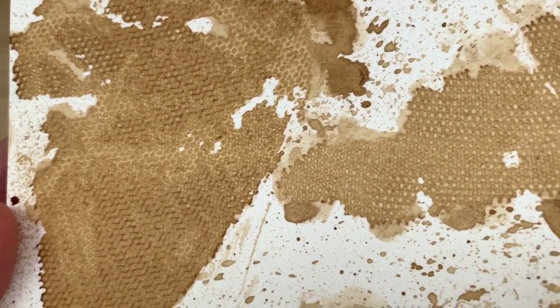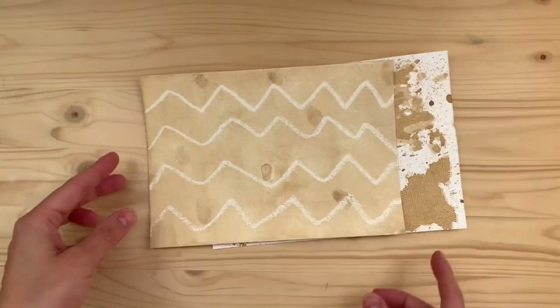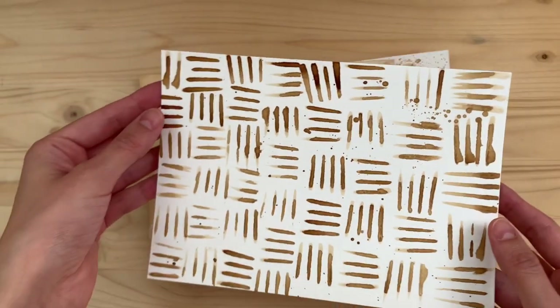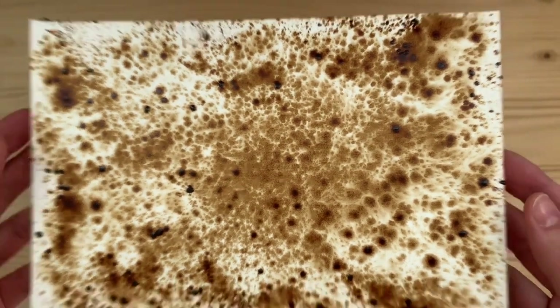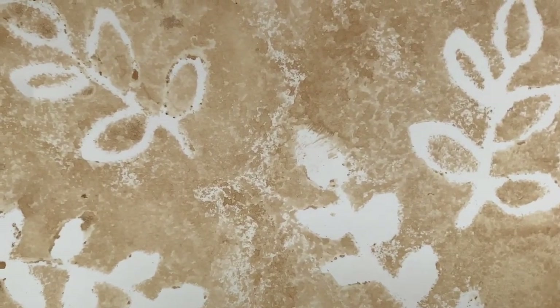I think they look really cool. If you liked them and liked this video, please consider subscribing and hitting the little bell so you don't miss any future videos or pattern papers.